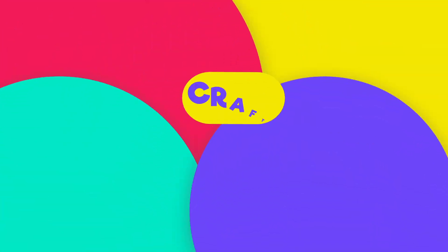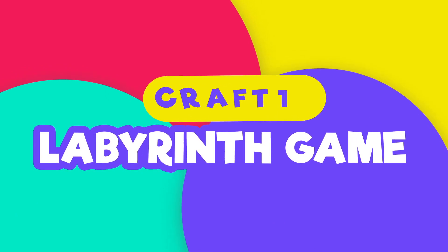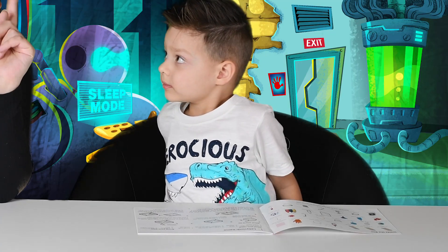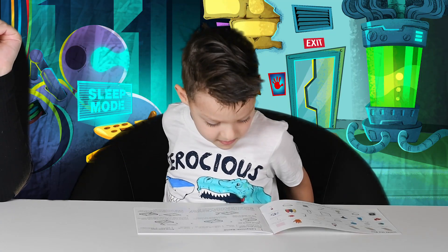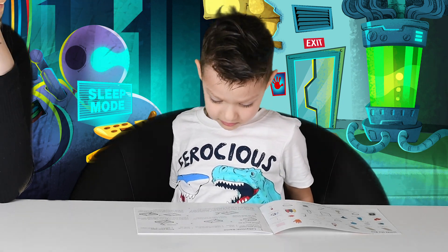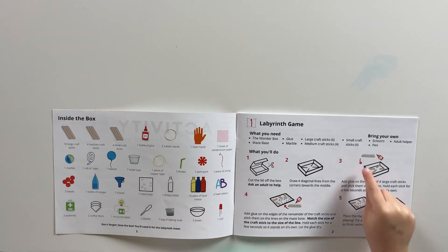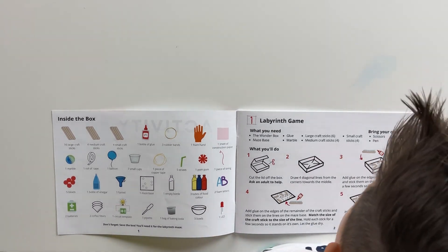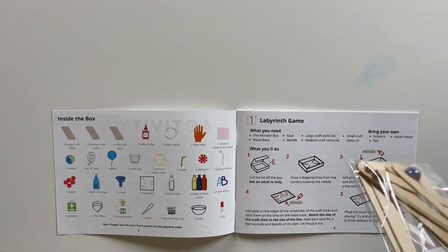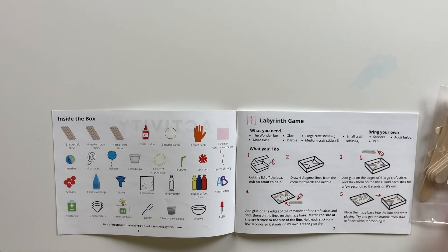Are you excited to start? Number one! We need to cut the box! What do you need? You need the Wonder Box, the base, the glue — yeah! You need a marble! Then you need large craft sticks! So we're gonna use this small bag here — we have different sizes of sticks! And one marble!